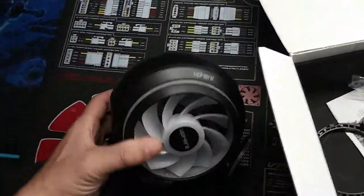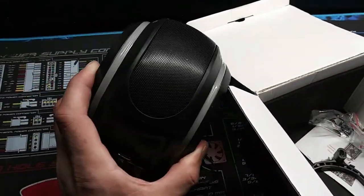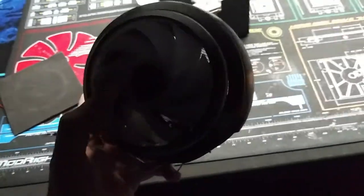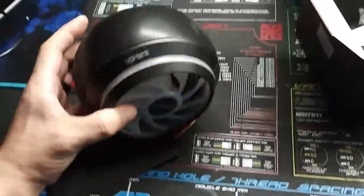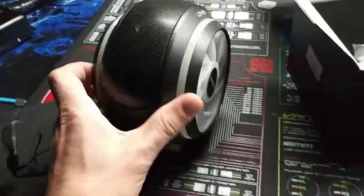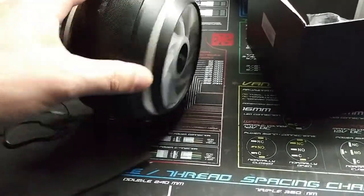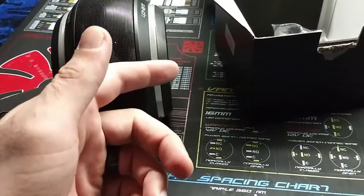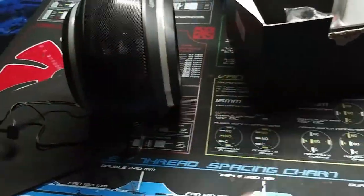It's actually a very hefty style CPU cooler. Man, this thing is heavy. This is a really nice CPU cooler. It's a dual fan design, so you have a push and pull. One of the fans pushes air through while one of the fans blows the air out. So you have a push and a pull style.